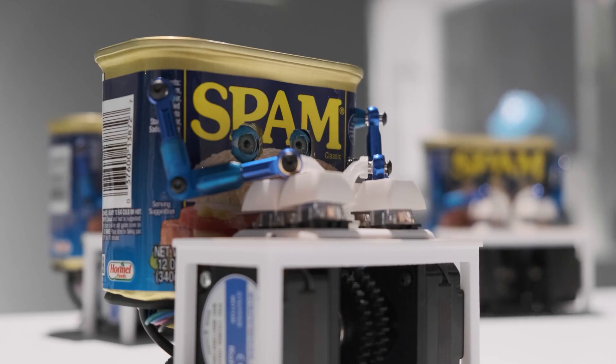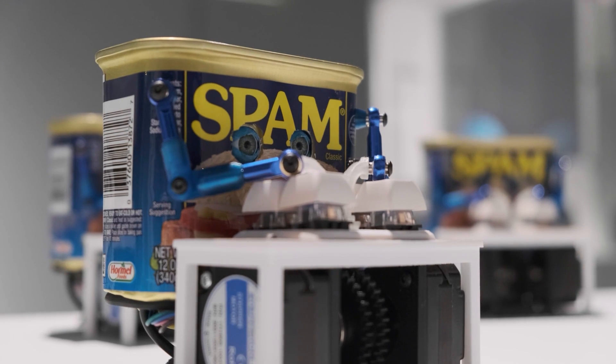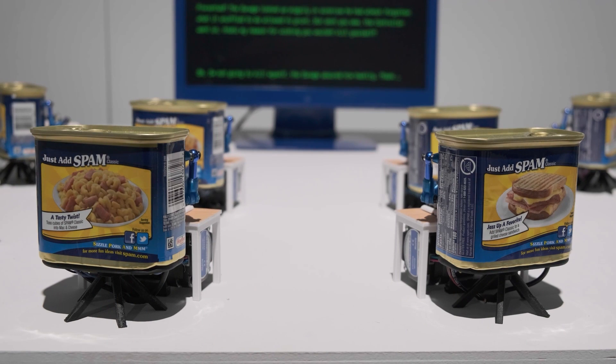I'll go as far as to say that this is probably the coolest AI and canned meat project we'll see all year. Prove me wrong.